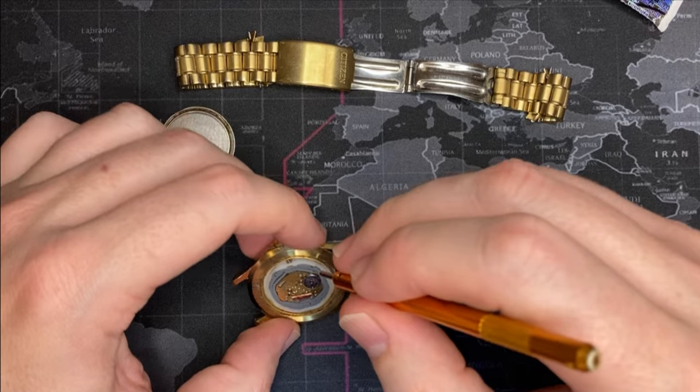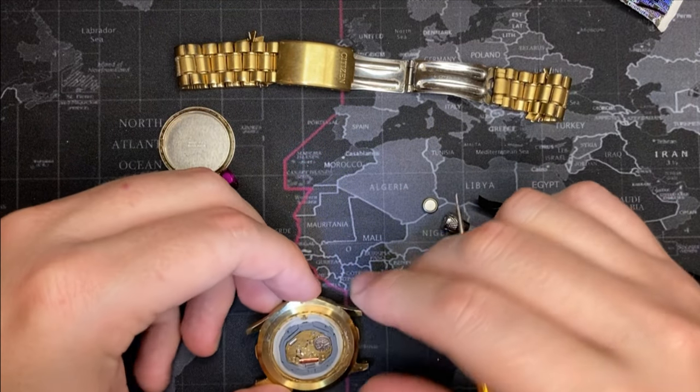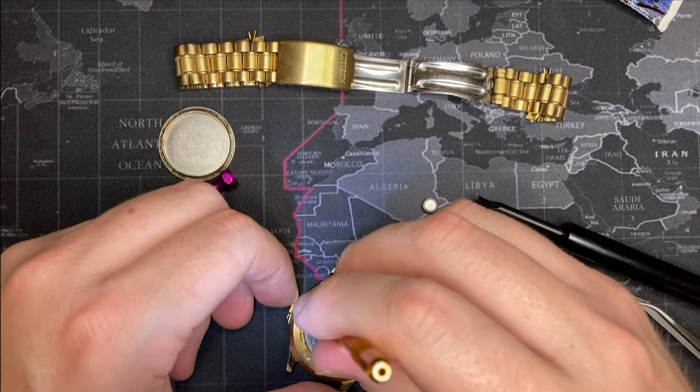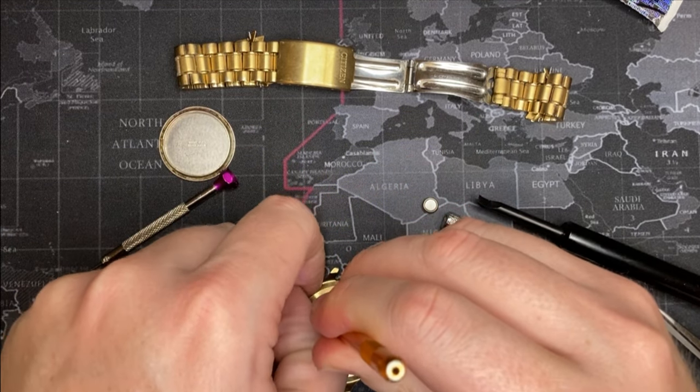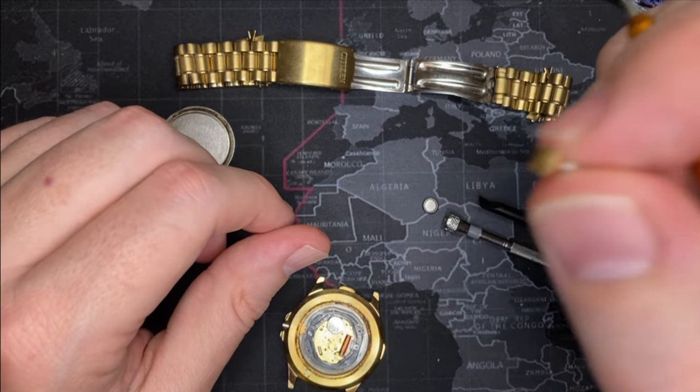It didn't come out. Let's look carefully — push where? Okay, I'm pushing. It's got to be in there. Push and pull — and there we go. You can see — look at that.